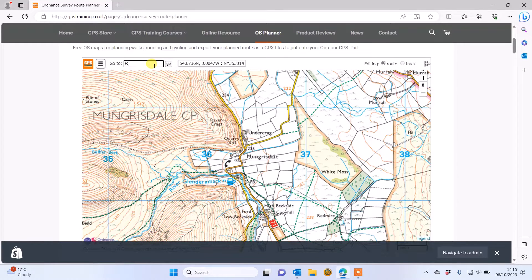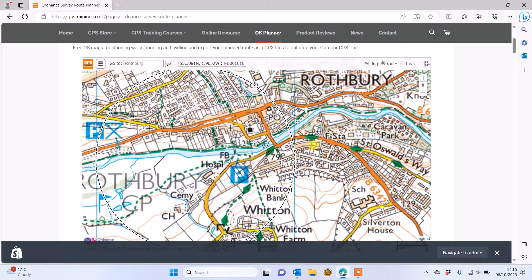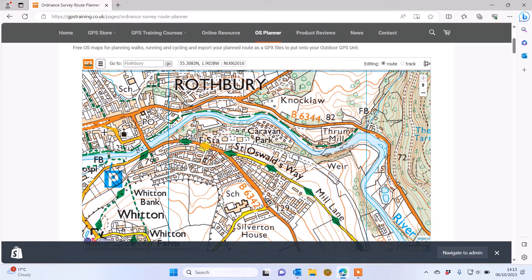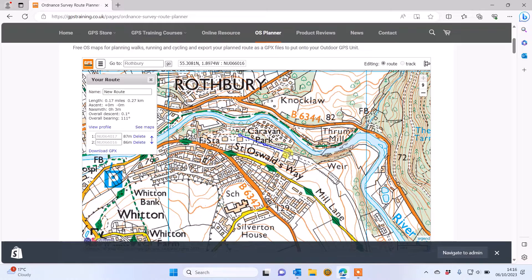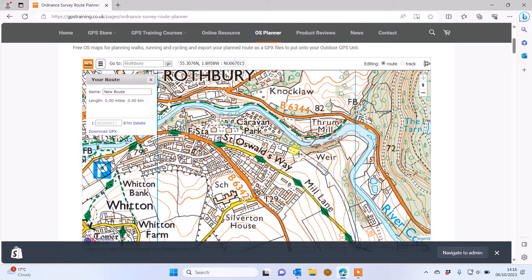I'm going to put it back to Rothbury where we are by typing Rothbury in the Go box — you can also type in a postcode or a grid reference. I'm going to plan a simple walk starting from where we're based at GPS Training. I'll left-click with my mouse to mark my first point on the map, coming along a track that comes out of the industrial estate we're in.